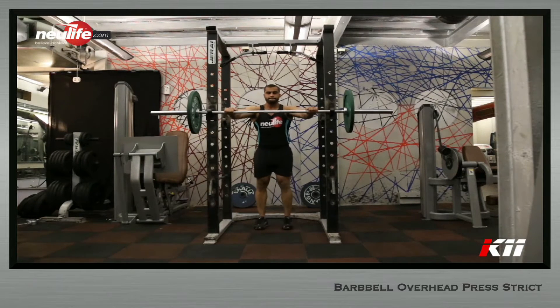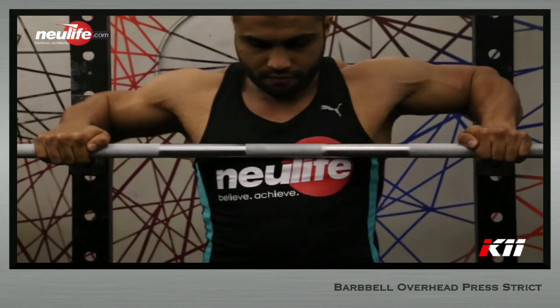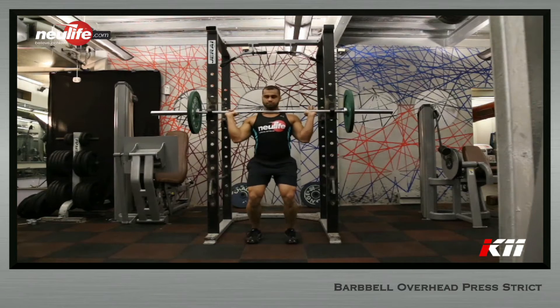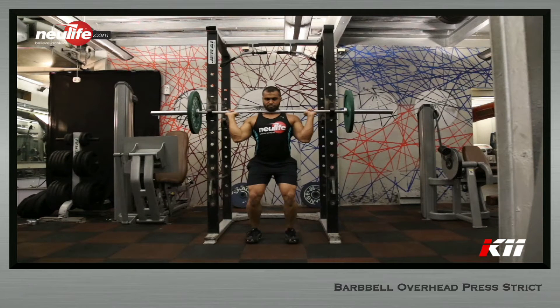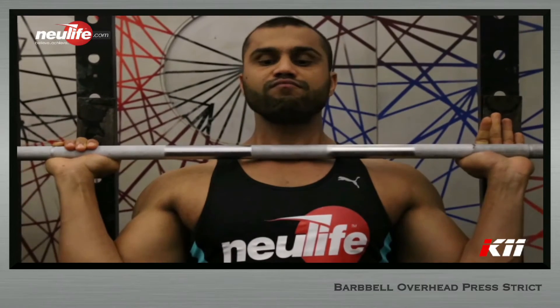Stand in front of a loaded barbell placed on the rack at the height of your clavicle. Grip the barbell with a pronated grip, slightly wider than shoulder width. Get underneath the barbell with knees slightly bent such that the barbell is resting on the clavicle — you are now in the position of a quarter squat. Keep elbows shifted anteriorly so that the bar properly rests on the clavicle.